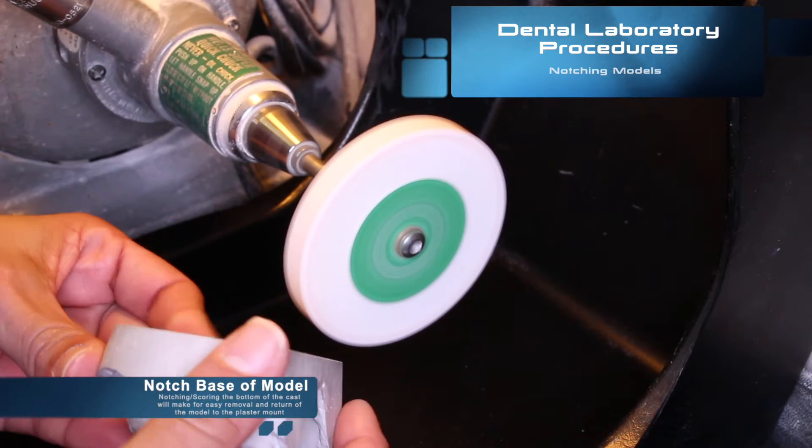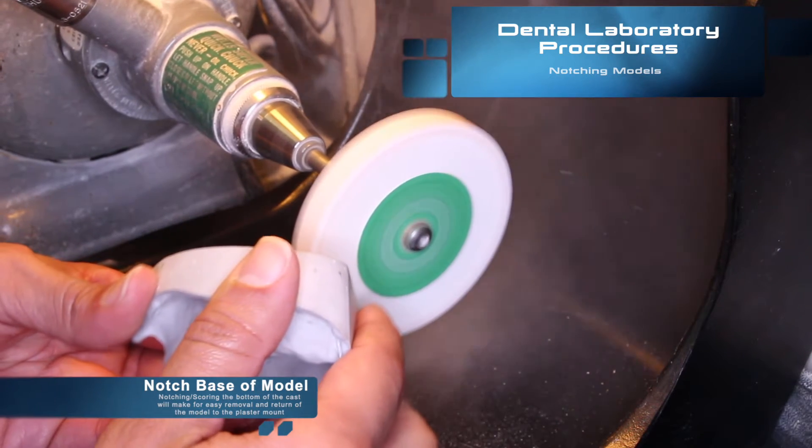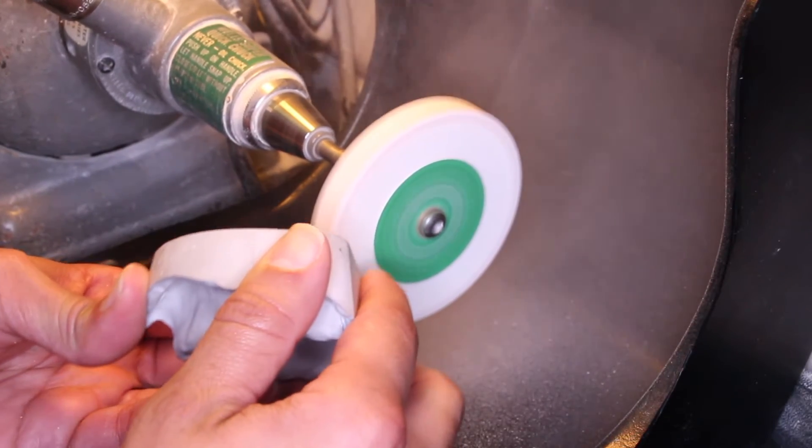The first step of articulation is to notch the base of our models. Notching or scoring the bottom of the cast will make it easy for removal and return of the model to the plaster mounts once the case is articulated.